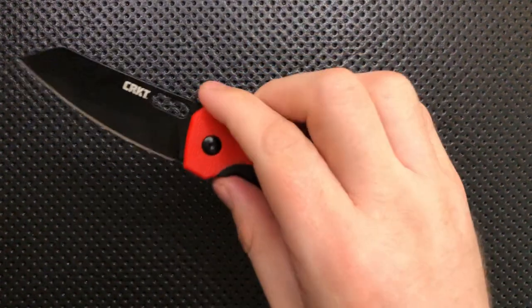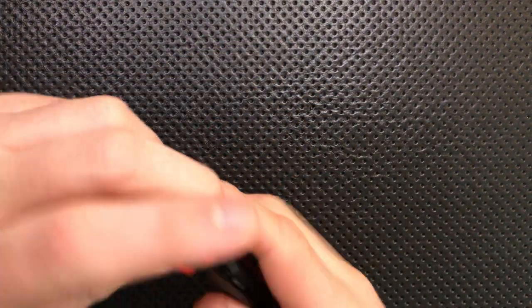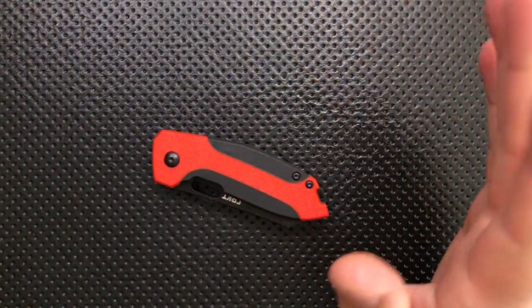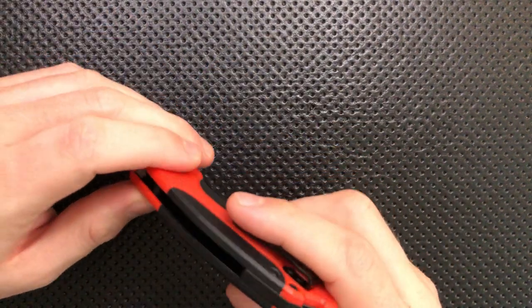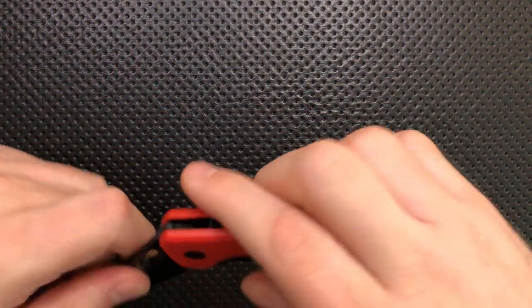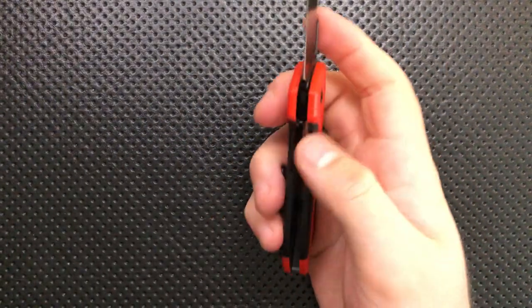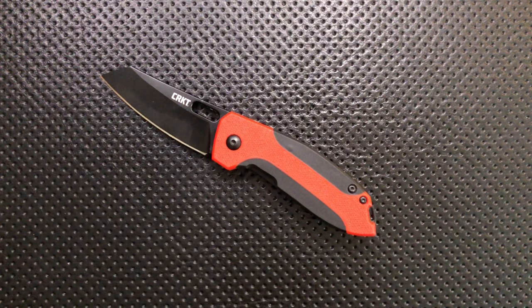On the bad side, the build quality on this knife is at that level where this better be cheap. The washers — one appears to be brass and the other is Teflon — which is okay at this price point but not something I love seeing. You have a fair amount of gaps overall, but at $25, okay, it's cheap and I can live with that. The action on this guy is actually pretty unimpressive — it's a combination of stick-slippy and gritty; it's a very slow action and just unsatisfying. This might improve as the coating wears away, but the action isn't stellar. Basically, the build quality means this knife had better be cheap — and luckily it is.